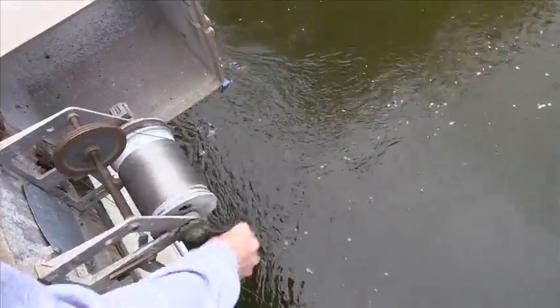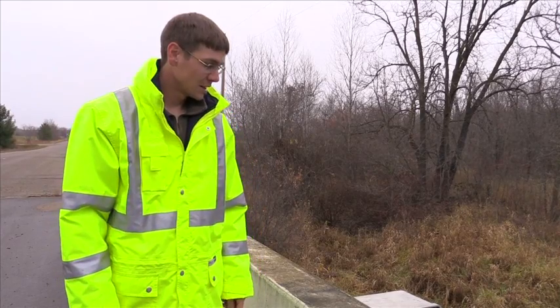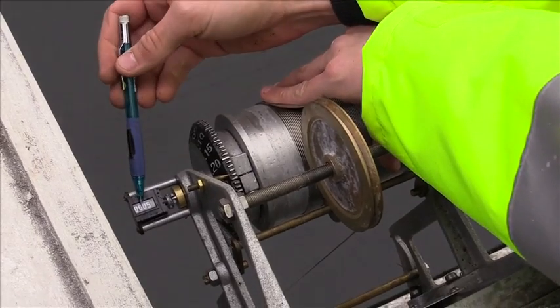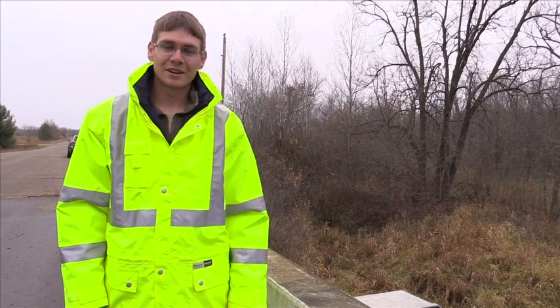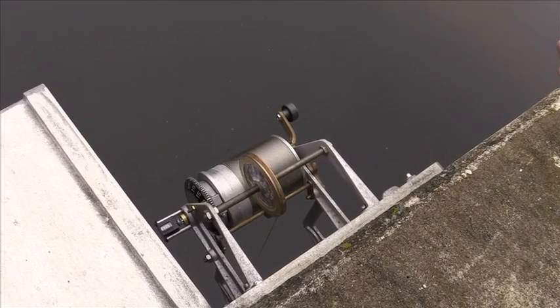After you move the locking mechanism back, unwind the wire weight down to the water surface until it just starts to skim the top. The left dial, or the small dial, is the water elevation in feet. The bigger dial is in hundredths. The next thing you want to do is record your measurement.